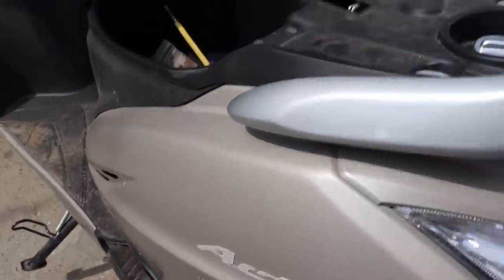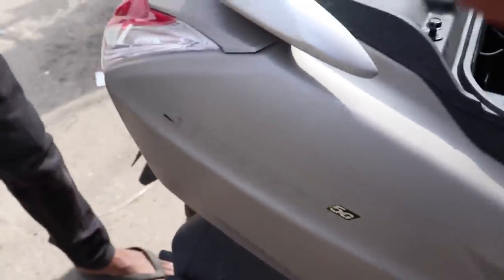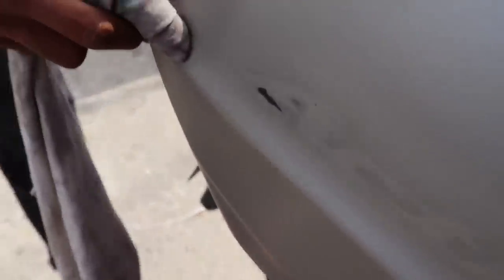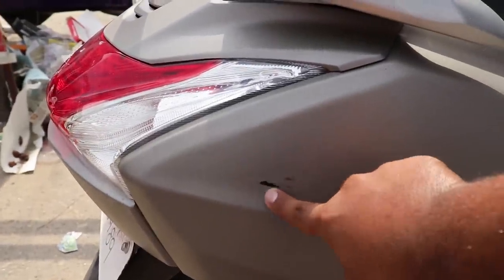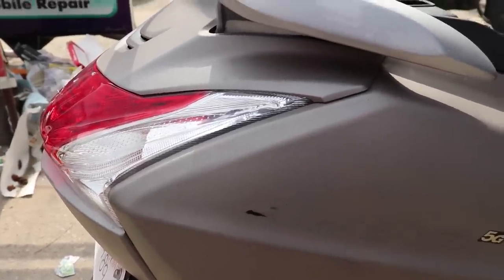We are using double-sided tape to put the logo on the other side. Now here we noticed something — the petrol had hit the Activa's body and the paint came off from below. The color of the Activa is in poor condition. I didn't know the petrol would cause this damage — the body came out and the paint is not good at all.